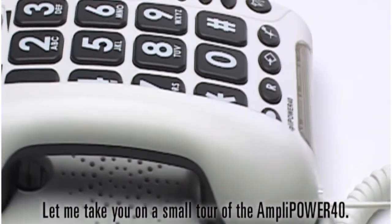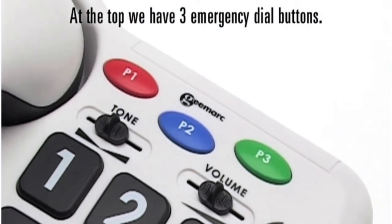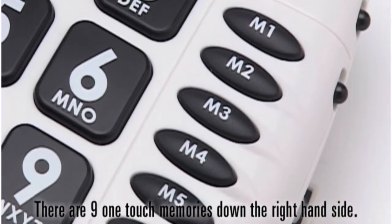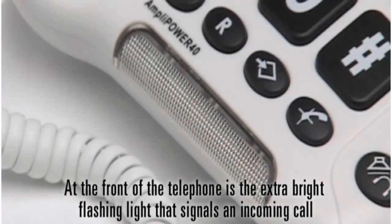Let me take you on a small tour of the AmpliPower 40. At the top we have three emergency dial buttons. You can program these buttons with the emergency number of your choice. There are nine one-touch memories down the right-hand side. The memories will be retained even if the telephone is disconnected. At the front of the telephone is the extra bright flashing light that signals an incoming call.